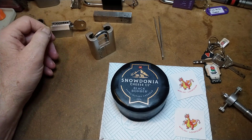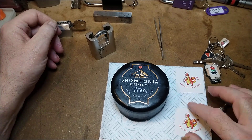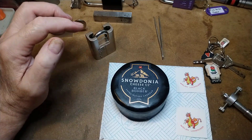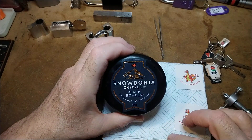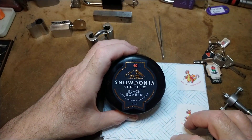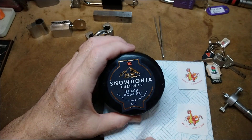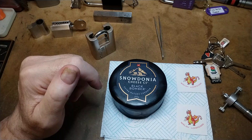Hello again. Borodagh Welsh lock picker has got a little giveaway for 50 subscribers and he wants you to pick a lock and have a bit of a Welsh theme. So my Welsh theme is this beautiful Snowdonia Cheese Company Black Bomber — it's one of my favourite cheeses, so I do like that, and you can pick a lock.